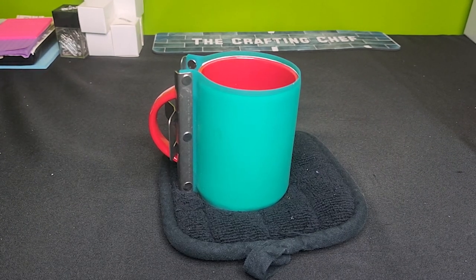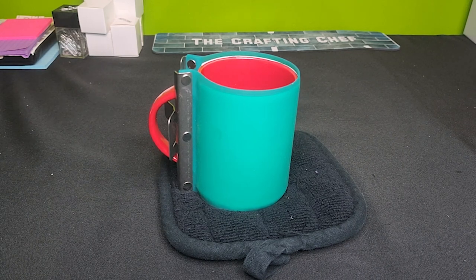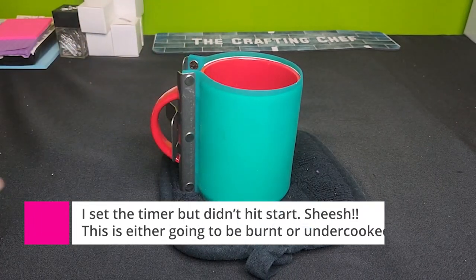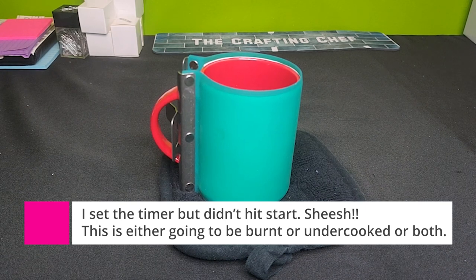All right you guys, we are in for a special treat because I forgot to start my timer. I set the timer, put it in the convection oven, but literally never set the timer. So I kind of had to guess at some point when I realized this thing should have been going off.